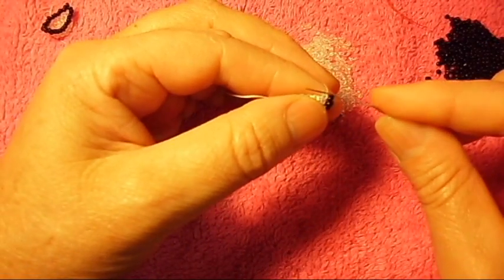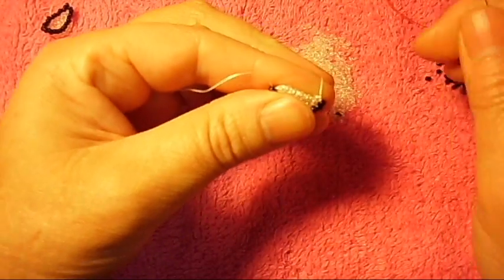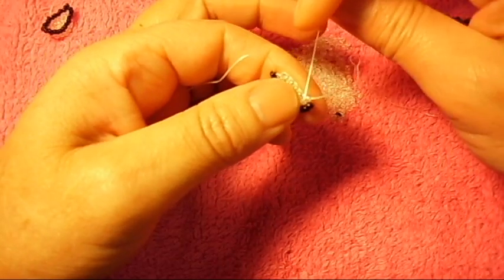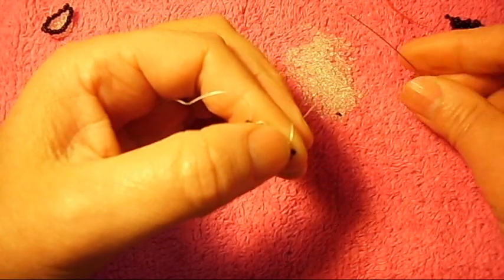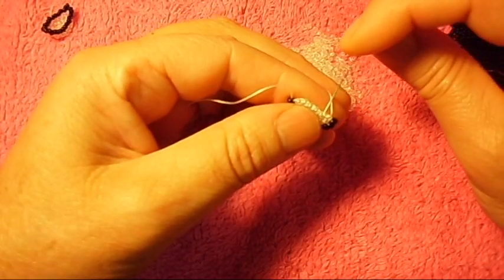We pick up the black one and the clear one. We pass the needle through the second bridge and then up to this clear one. Now we're going to pick up one more and pass the needle through the next bridge.